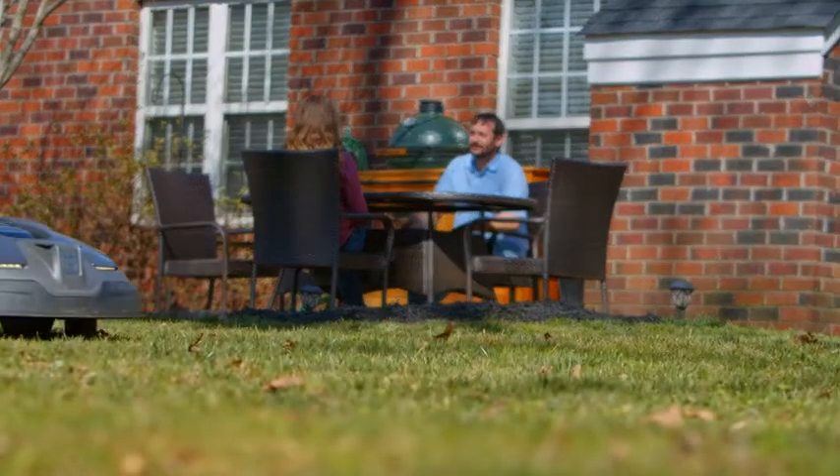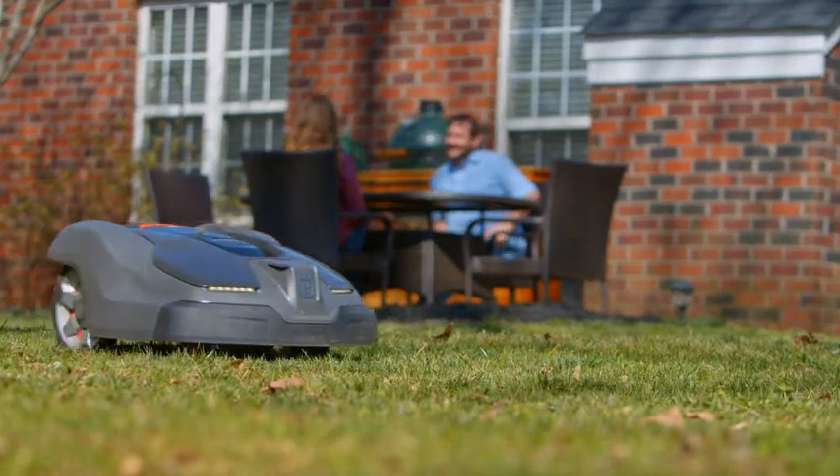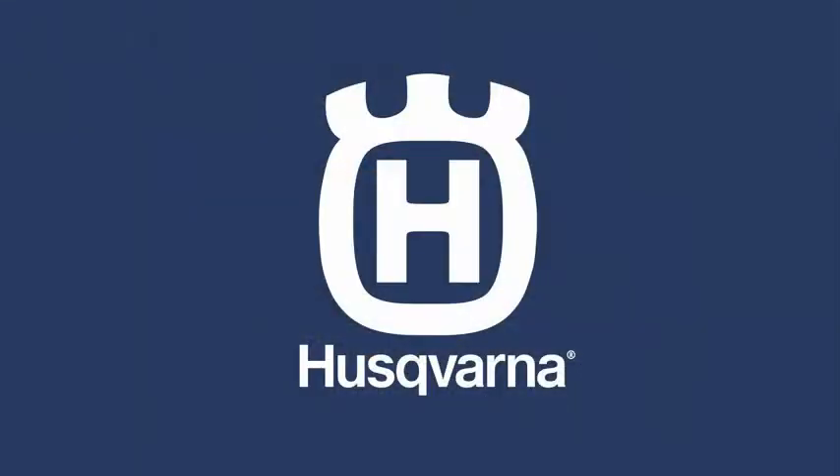So when you're looking for a mower that's hard to beat on complex lawns, make the easy choice. Auto Mower from Husqvarna.